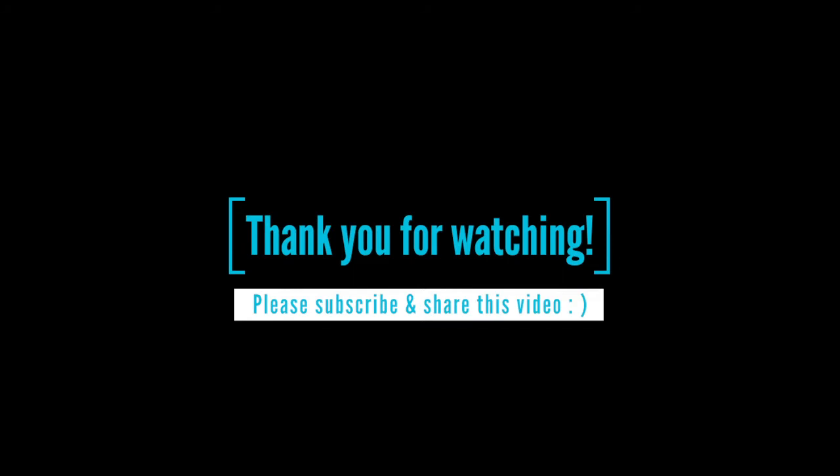I love looking at that pattern — I just think it's so neat. Anyway, thanks for watching, I really appreciate it. And if you subscribe and share the video, that would be extra cool. Have a great one.